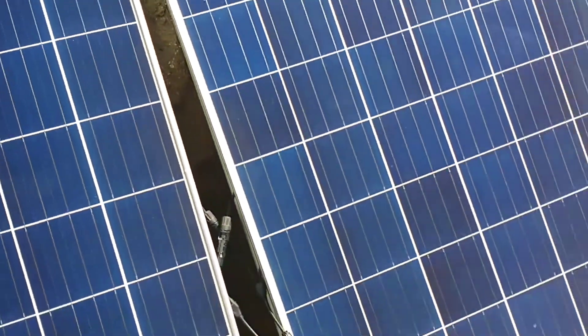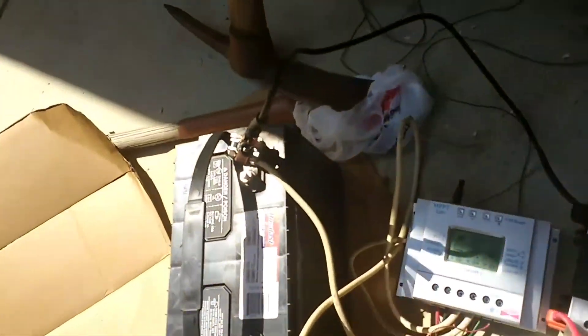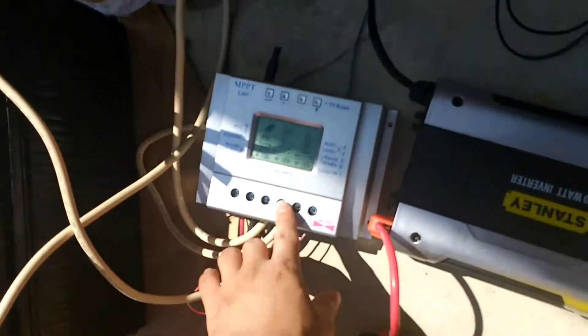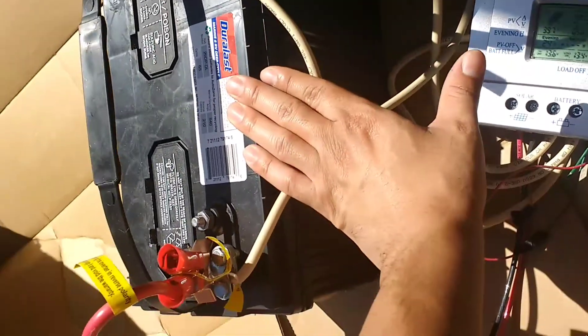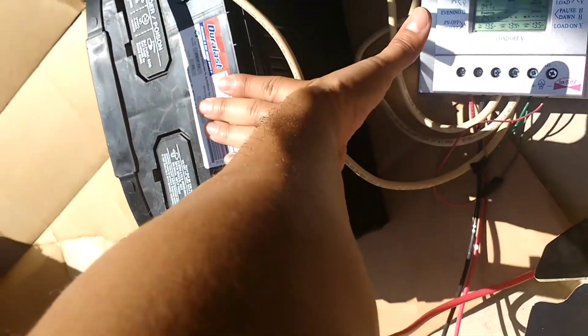So I got two 320 watt solar panels, and that right here through these cables sends power into my charge controller. My charge controller then sends that power to my battery, converts it to energy that the battery can use, and it stores the energy there.